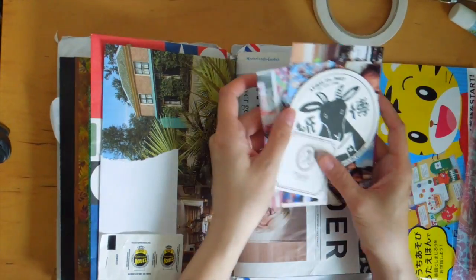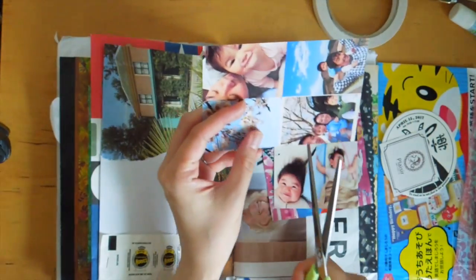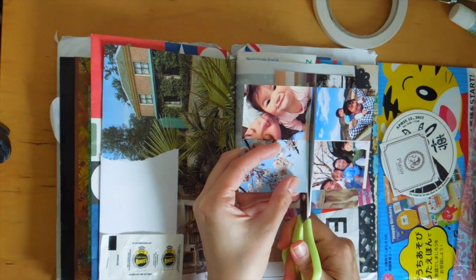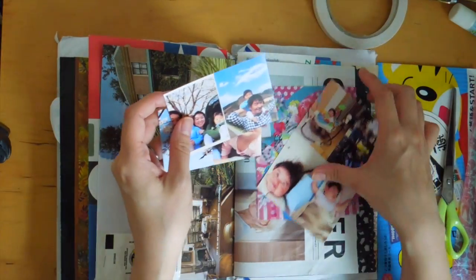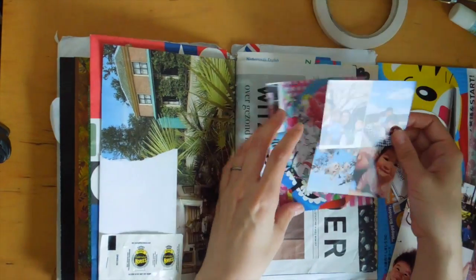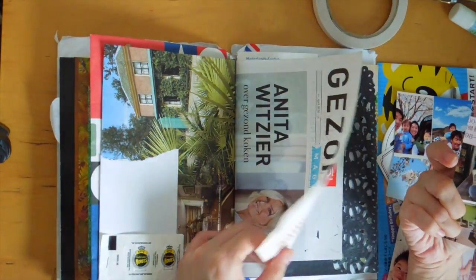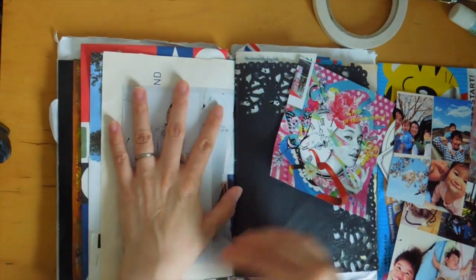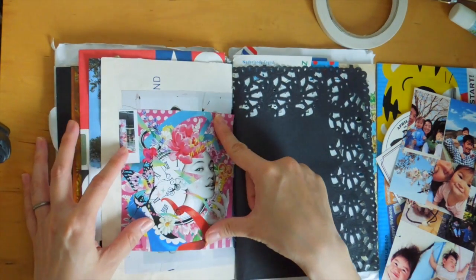I'm going to have these stickers and some photos. Wait for the airplane to fly by. This was taken several weeks back when the sakura flowers were out — it was such a nice day. This is just from a magazine or pamphlet, and I wanted to make this into a pocket.